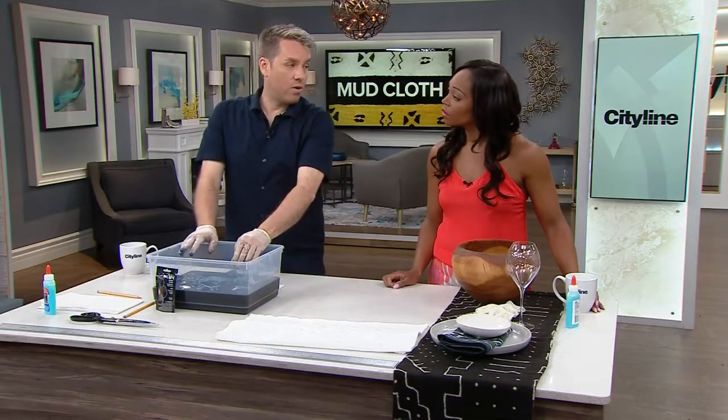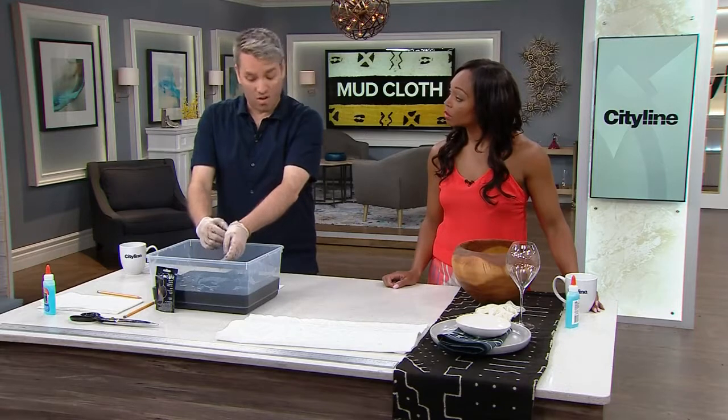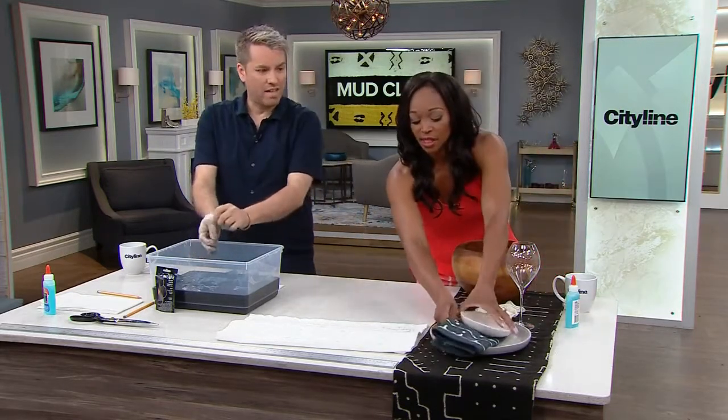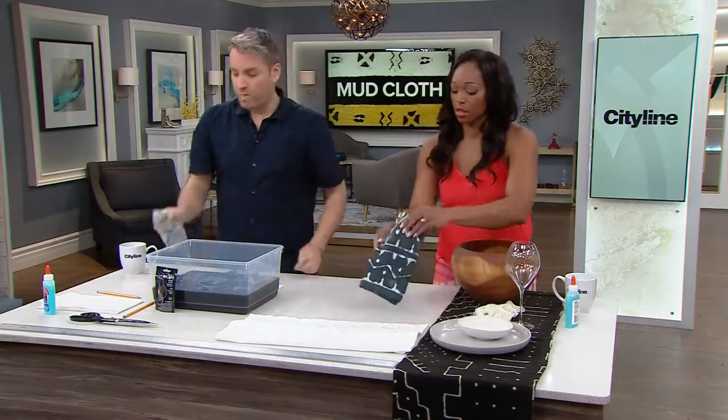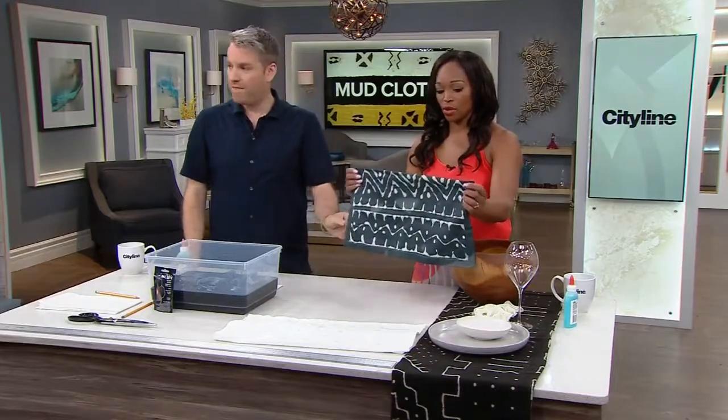Then you're going to rinse it in cold water, and then rinse it in warm water, which actually takes off all the glue. Does the glue come off easily? Yes — all you use is hot soapy water. It's kids' glue, so it's supposed to come off clothing. It comes off very easily.